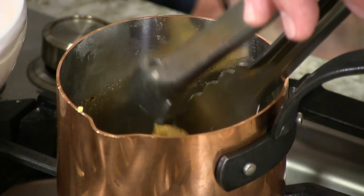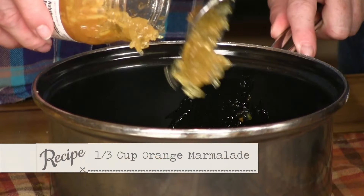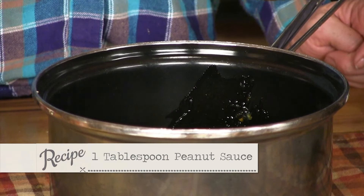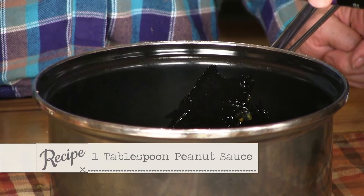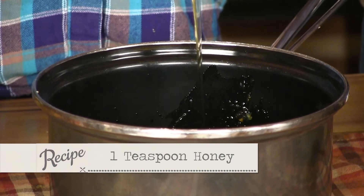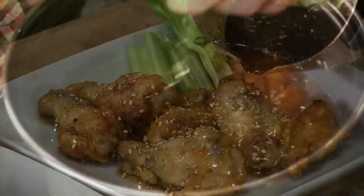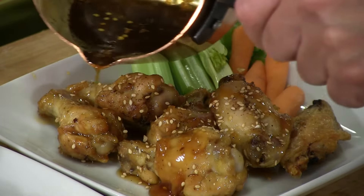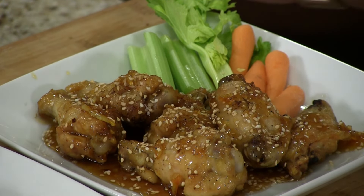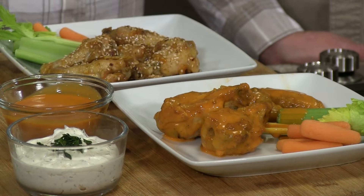Now we have our wonderful, beautiful Asian wings. In these we have orange marmalade, brown sugar, a peanut sauce that's got just a little bit of heat in it, some sesame oil, and a little bit of garlic. Take this all, mix it up, cook it down — and to make those pretty, take some toasted sesame seeds. Would you look at that spread? This looks amazing.